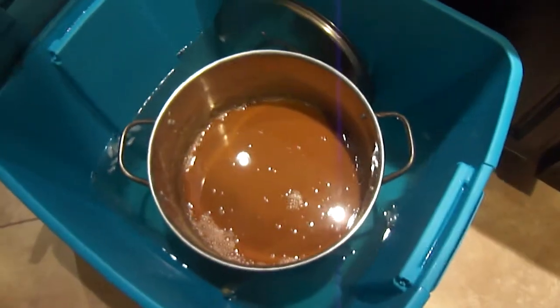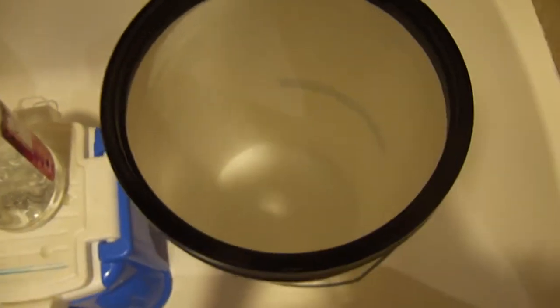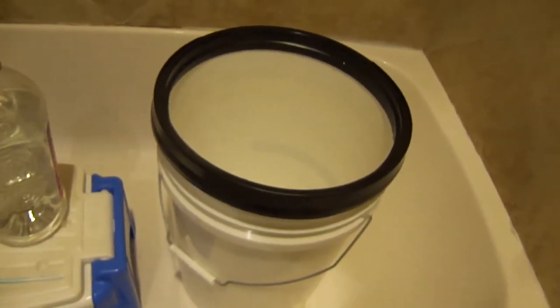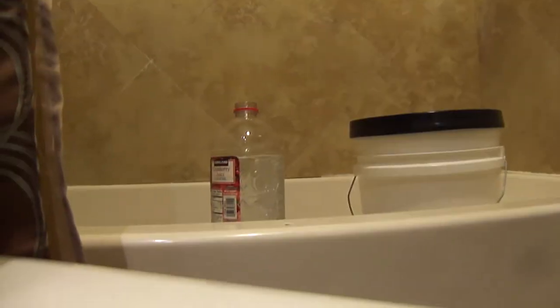We are going to add the wort to the clean and sterile fermenting bucket — very important, this is the thing that has to be the most clean. What you want to do is aerate it, which means splash it as much as possible. So hold it up nice and high.